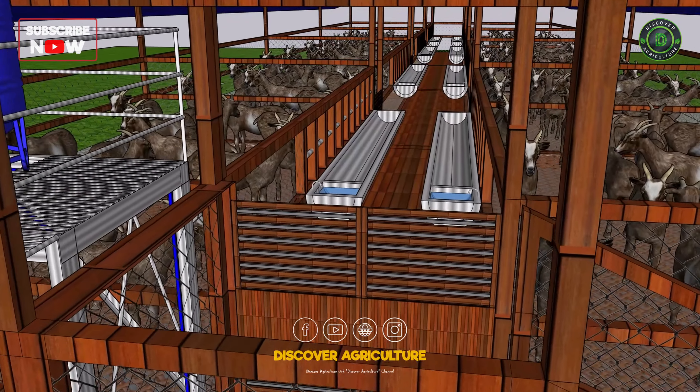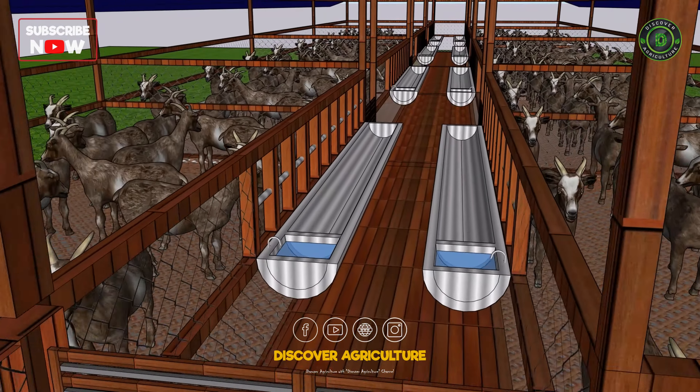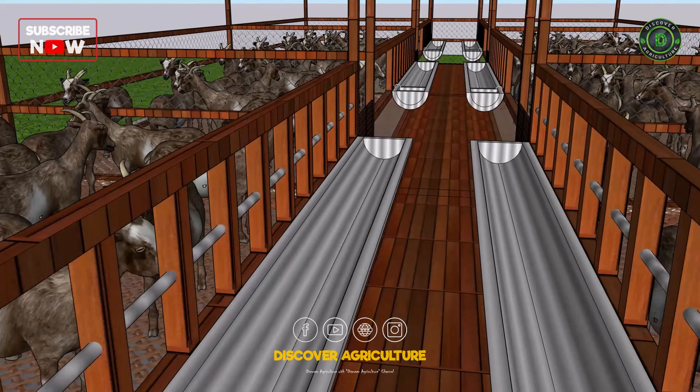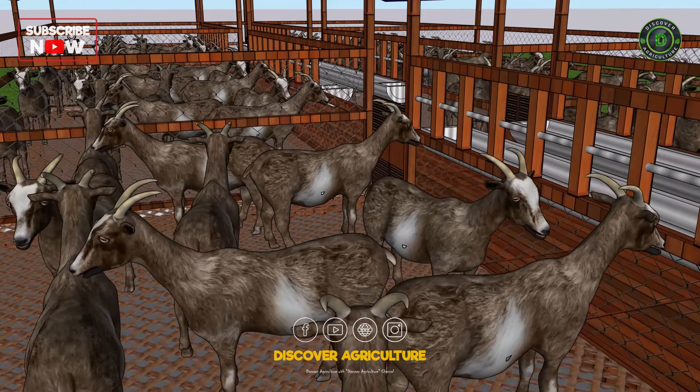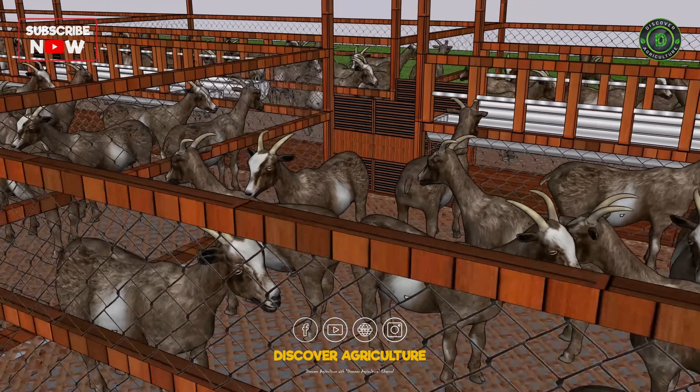I've designed the shed with eight compartments, allowing you to separate goats based on age or specific needs. Each section has its own gate for easy access and management, making it convenient to organize your herd efficiently.